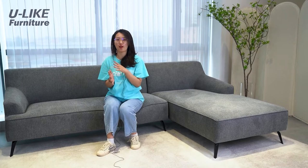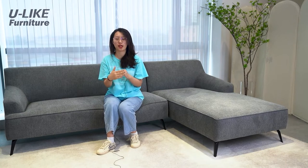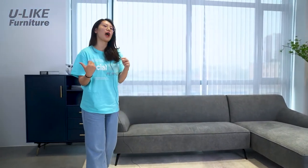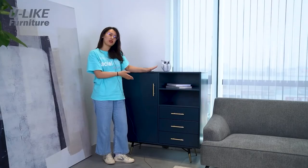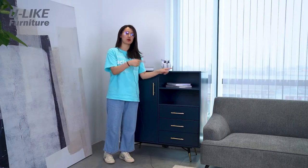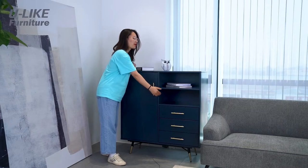Most people have a lot of things to store — books, small bottles, or cups. You may need some place to store your things, so I would like to recommend a cabinet. This size is perfect, and the color is navy blue, which I think would be a great match with the gray sofa. It's very practical because you can see a lot of compartments and drawers.